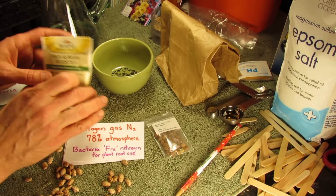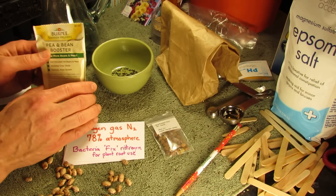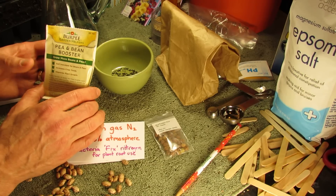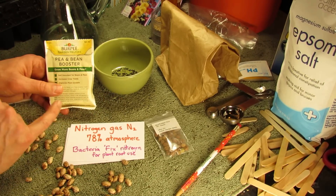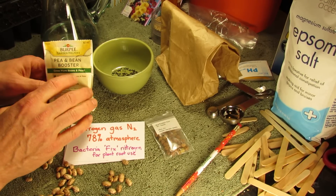Now the bacteria itself — and I want to be clear about this — the rhizobium bacteria doesn't cause nitrogen in the air to turn into a form that plants can use on its own. So you can't just go and spread this everywhere and have any plant be able to use the nitrogen. It really only works with peas and beans, and that's what you have to look for.